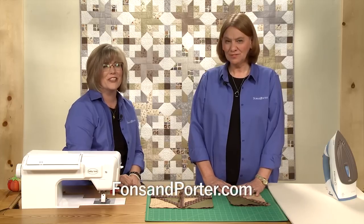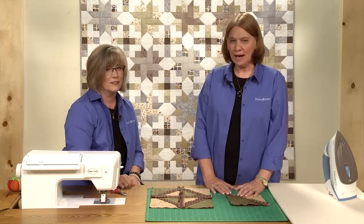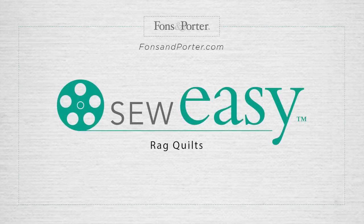They're wonderful. Thanks for joining us. To see more of our Sew Easy lessons, go to FonzandPorter.com. We'll see you next time.